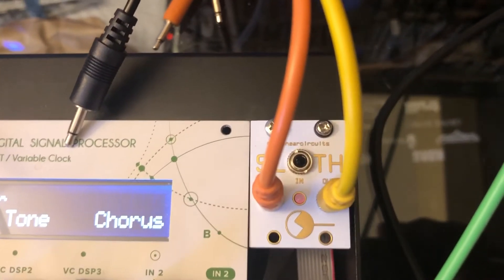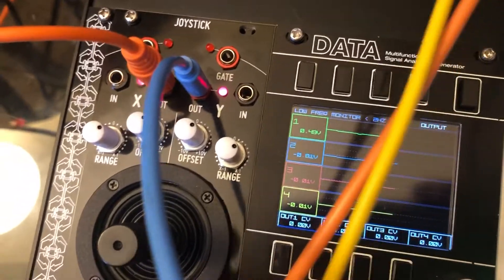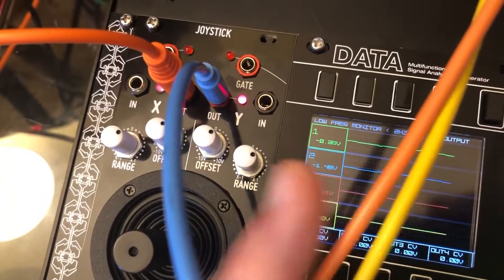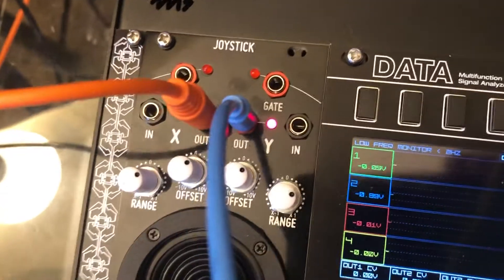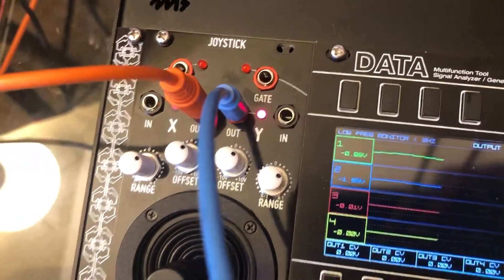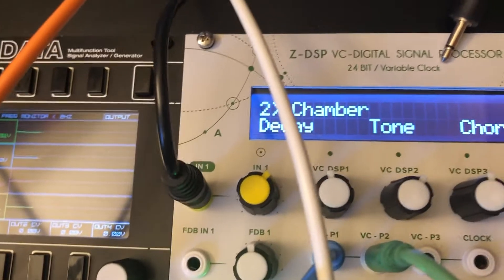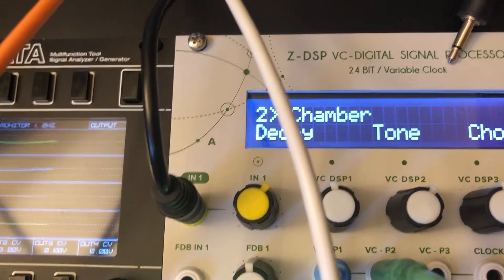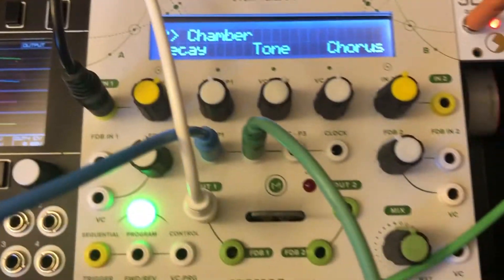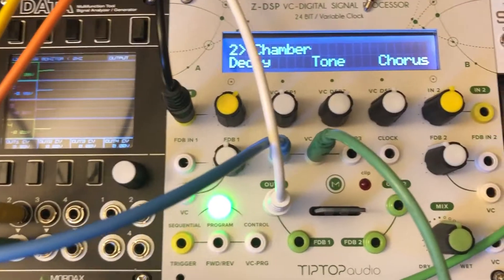Here's the Sloth, and it's currently going to the Mordex, and you can see the voltage is varying. Check they do go into the proper ranges, and I have that coming out — one's just modulating a cloud terrain, and then the other one's modulating the tone of the ZDSP.